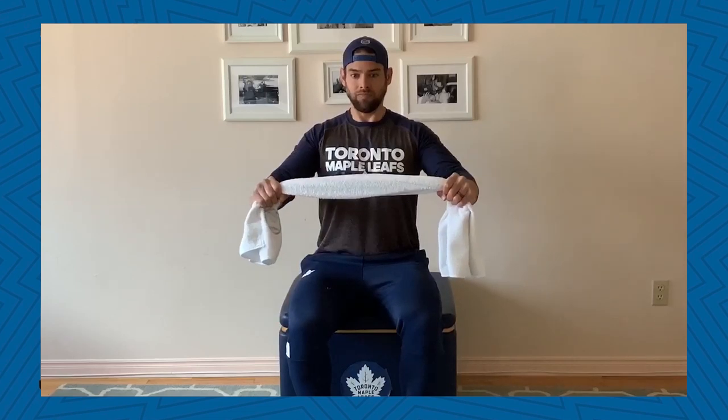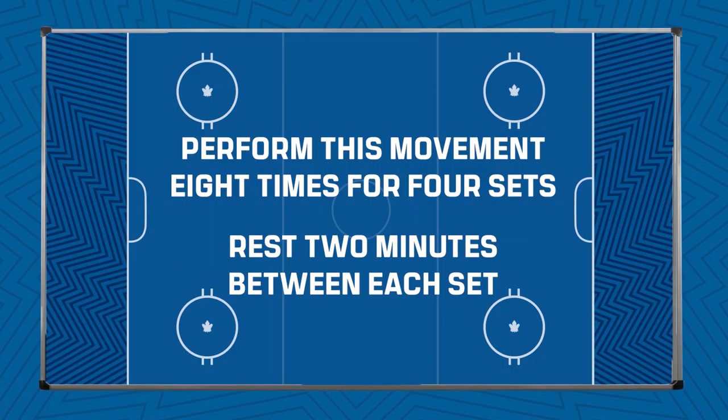Each row and press is one repetition. You're going to perform this movement eight times for four sets, resting two minutes between each set.